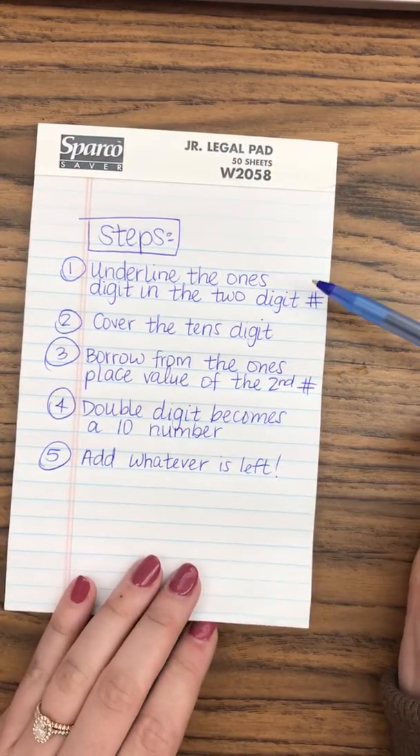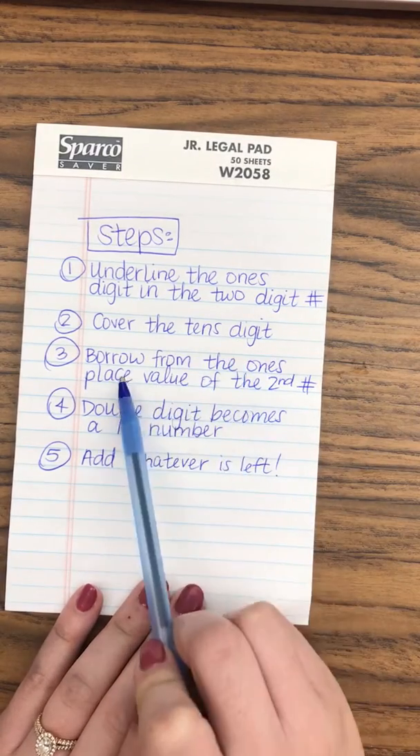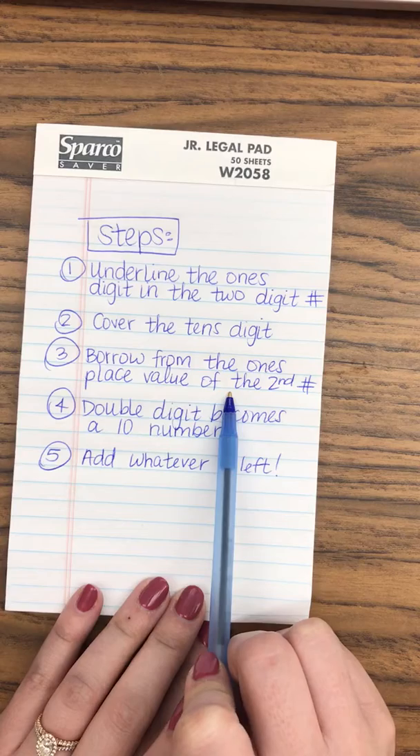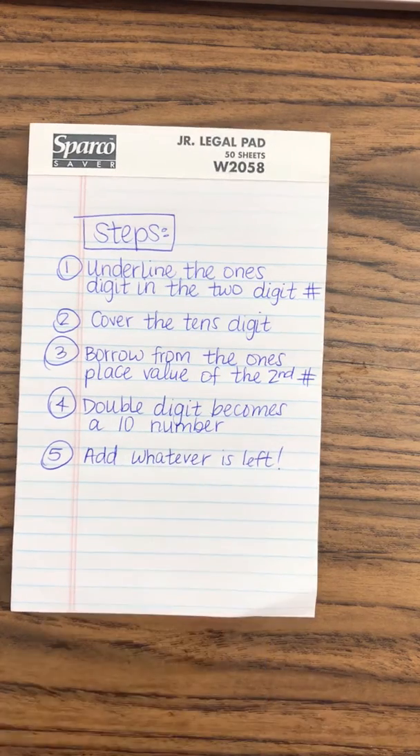The first step is to underline the ones digit in the two-digit number. You're going to cover the tens digit, then you're going to borrow from the ones place value of the second number. The double digit becomes a ten number, and you're going to add whatever is left.